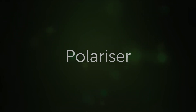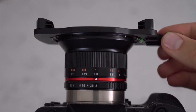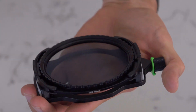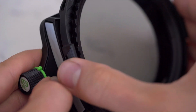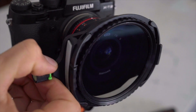The Li-85 polariser is very easy to use and we recommend fitting it off camera. It simply clips onto the front of the holder by gently pushing it into the receiving slot at a slight angle. Then just ease the whole unit down, applying a small amount of pressure with your thumb on the opposite side and it will click into place.